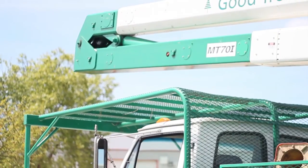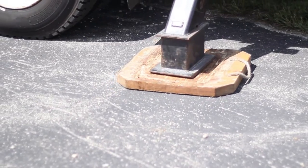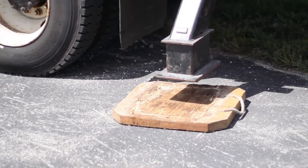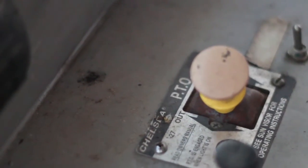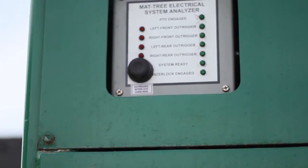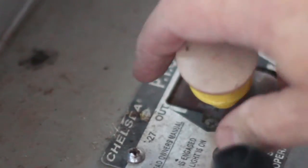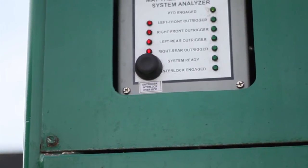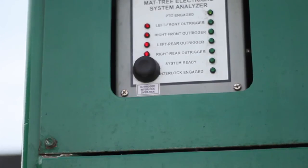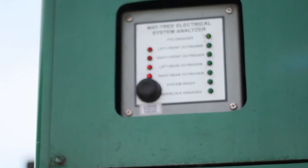When the job is done, the unit is folded back into the saddle. The outriggers are raised and the PTO is disengaged, making the unit ready for road travel. At this point all the lights go off. The next demonstration shows the PTO engaged again — all red lights are on with a green light for PTO on, but the system ready light is not on, indicating that the bypass is not active at this time.